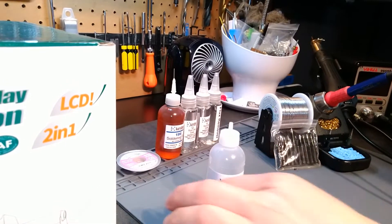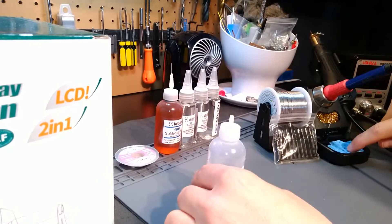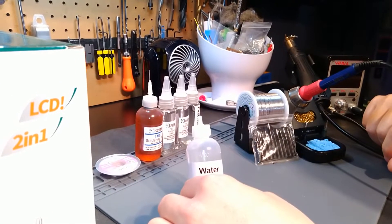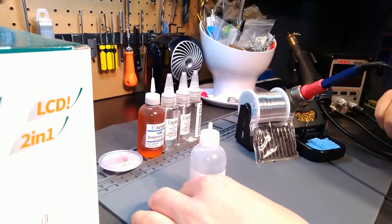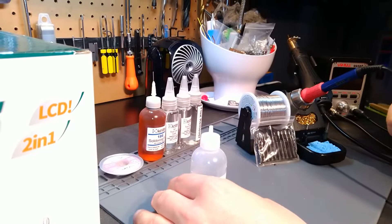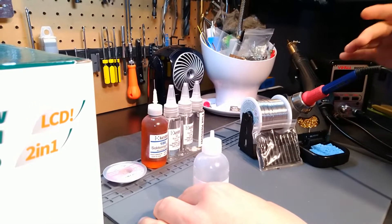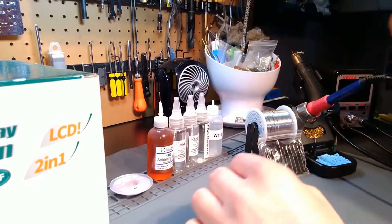Another major accessory that I feel is never included is your water bottle for your sponge. Every soldering station I've seen comes with a sponge but never comes with a water bottle. I know that sounds nitpicky, but when you're working and the worst thing you want to do is have to get up and go wet the sponge and come back — this is so easy to have on your desk. To me, it's just one of those accessories you wish you had.